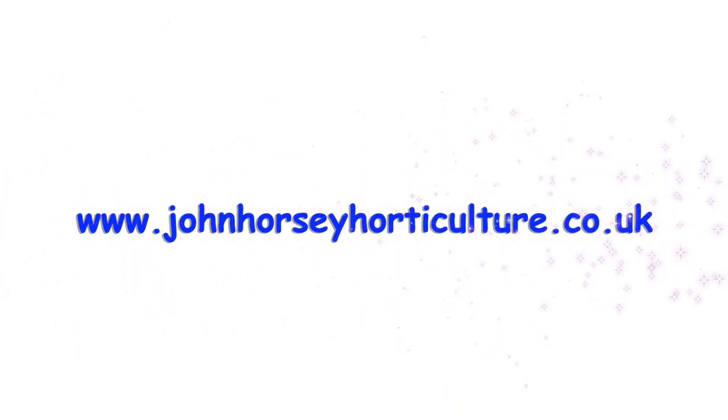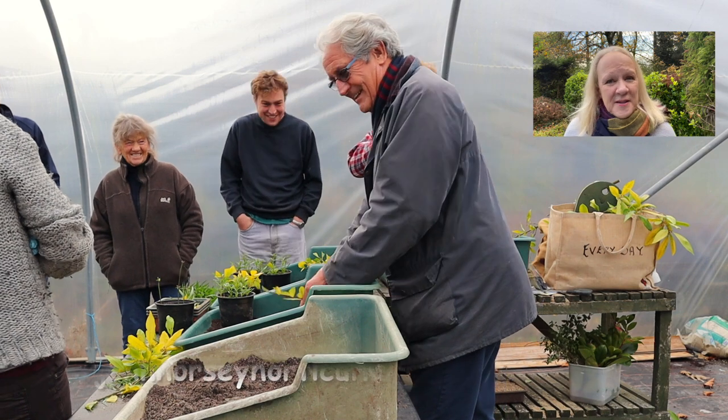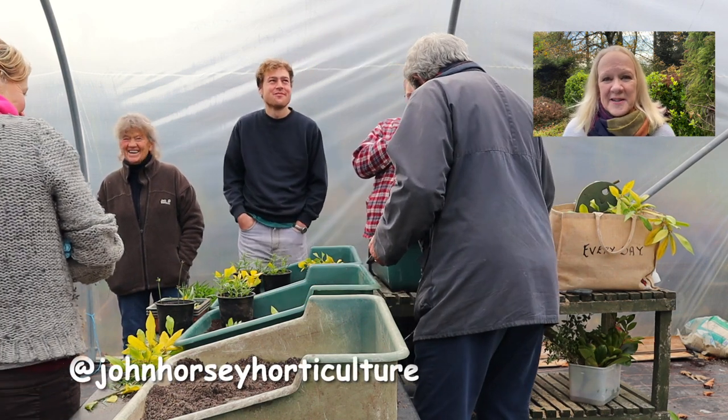Hello, it's November and in this video John's going to talk you through deadheading our Euphorbia mellifera, getting it ready for a lovely show next spring and summer. Welcome to John Horsey Horticulture. John's been teaching horticulture professionally for over 30 years now, and on this channel we're hoping to help you develop your gardening skills.